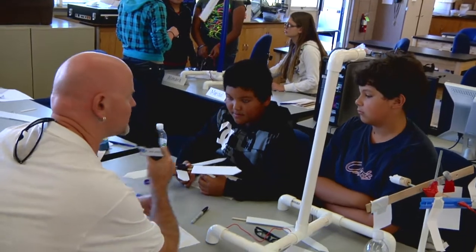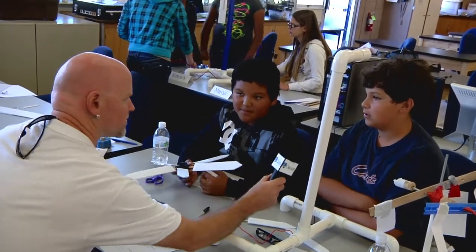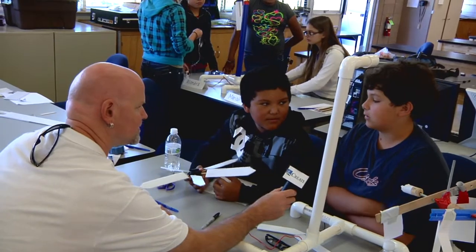Have you changed anything else? What's this angle here called? The pitch. Have you changed the pitch at all? I think so.